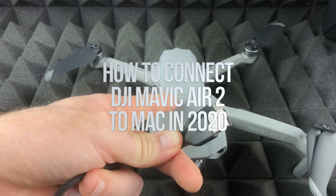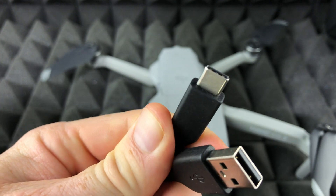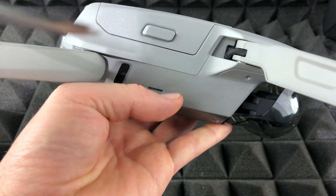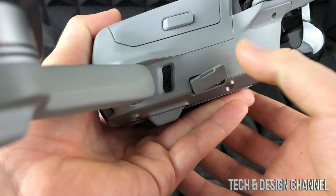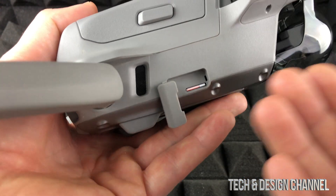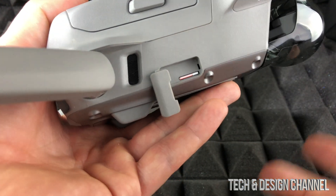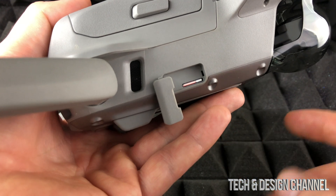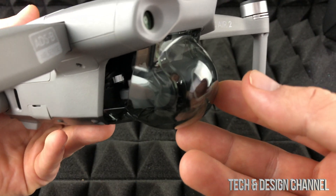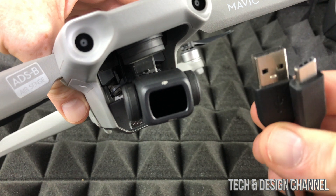Today we're connecting your DJI Mavic to your Mac using a USB-C to regular USB cable. You could also use USB-C to USB-C for newer Macs. Before we get started, one option is to just take out your SD card, put it into your Mac, go to Finder, and export your photos that way. However, for internal memory you'll need to hook it up using the cable, so make sure to leave the SD card out when using this method.